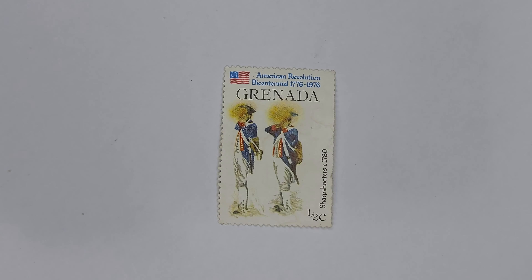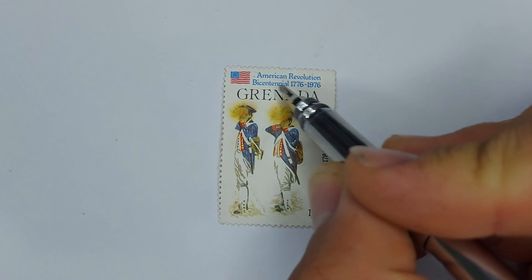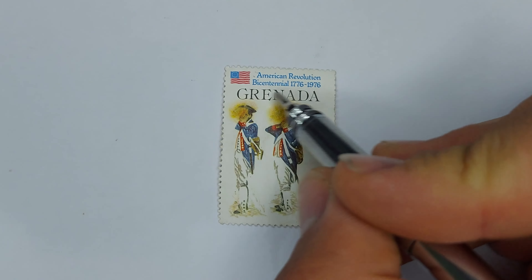Hello there everybody and welcome back to the channel. Today I'm here with a very pretty stamp, this stamp being from Grenada. This stamp is the 1976 American Revolutionary Bicentennial stamp.